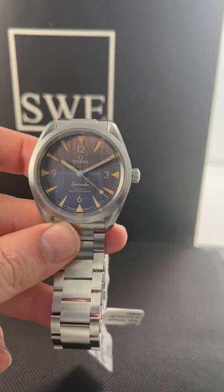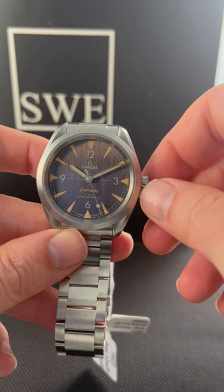One of the least famous and most versatile Omega watches, or really the line entirely, would be the Railmaster, which is a super fun, casual watch with some beautiful details.